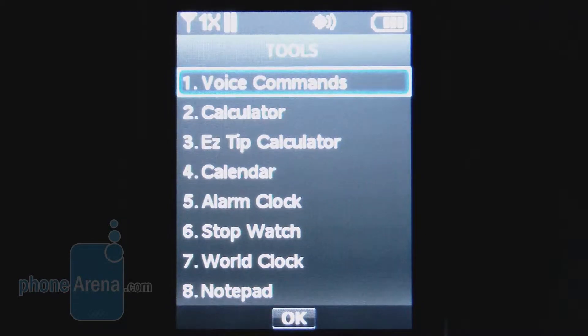Within settings and tools, there are options for voice commands, calculator, calendar with alerts, alarm clock, stopwatch, and world clock.